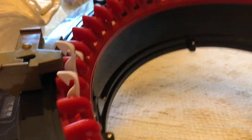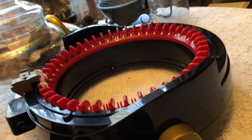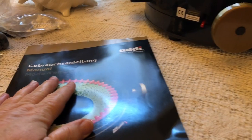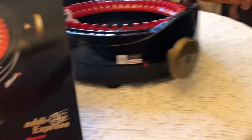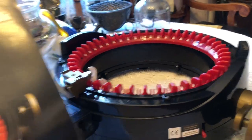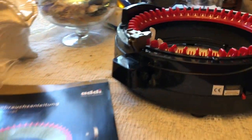It's got great reviews, and apparently you can make a hat in about half an hour. It also comes with a manual that is going to teach me how to use it. I will probably do another video actually showing you how it's used after I've made a couple of hats, so you can see how this thing actually functions.